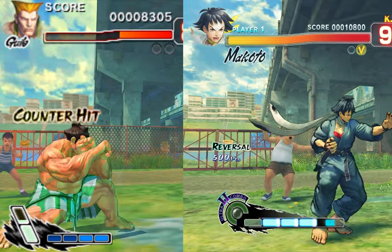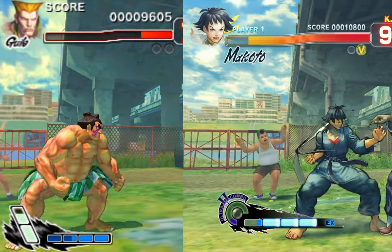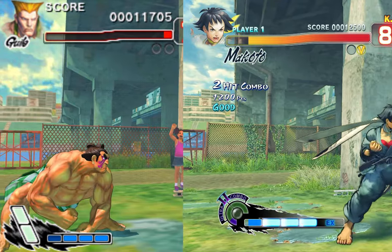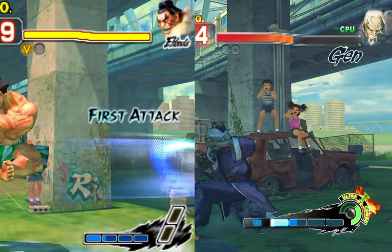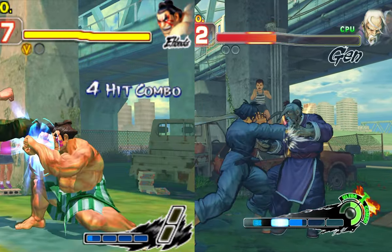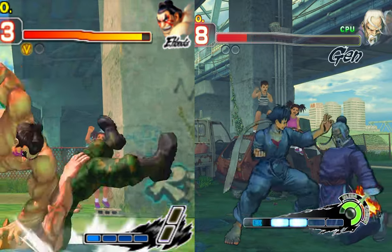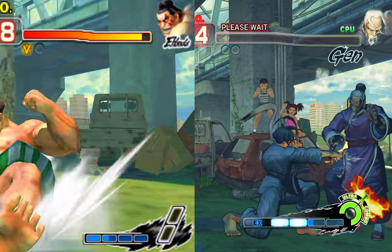Well, in terms of graphics, it obviously is going to be significantly downgraded, but it doesn't look too bad. The characters are still well modelled and look good. Unlike other 3DS fighting games, which ironically came out later, Street Fighter 4 looks like a 3DS game, but it isn't a bad looking 3DS game. And for a launch title, it does a damn good job, which is interesting as there are many other Capcom games on the 3DS that were very ambitious in terms of graphics, like Resident Evil Revelations.